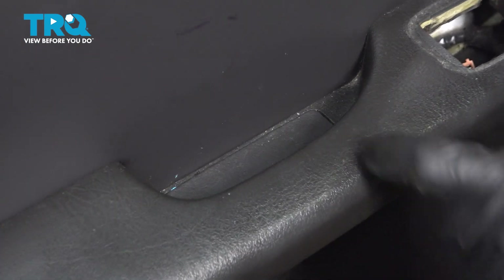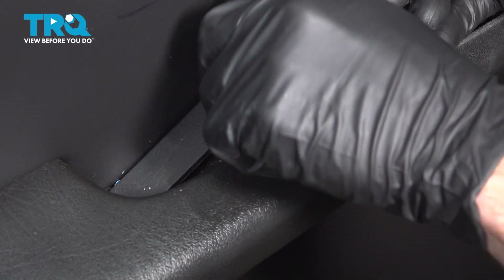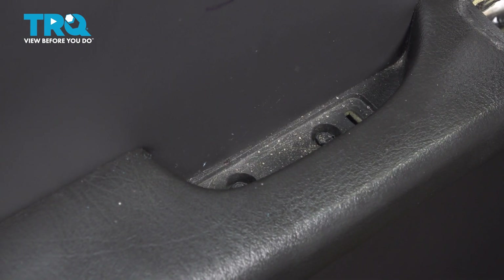Inside the door grab handle, you'll find that you have a small trap door. Remove that with your small pocket screwdriver. Underneath that, you'll find that you have two seven millimeter headed mounting bolts. Go ahead and remove the pair.